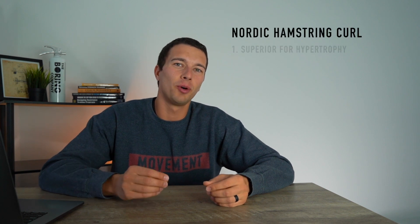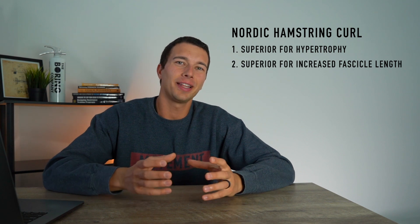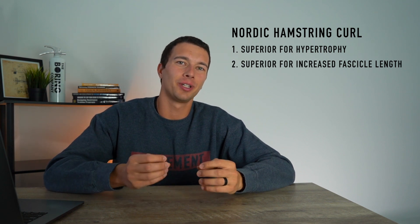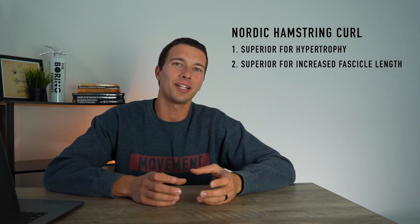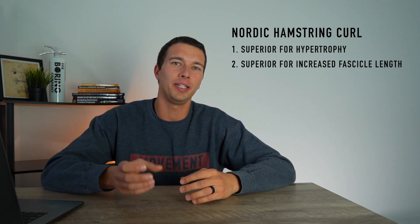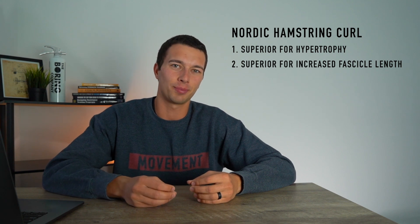I want to point out that these differences were not statistically significant, although differences were shown, and we're still going to make some inferences based on the measures provided. Overall, the Nordic hamstring curl was superior for both hypertrophy and increases in fascicle length. Fascicle length has a relation to risk of hamstring strain, and other research has shown a 50% reduction in injury risk from incorporating Nordic hamstring curls into an exercise program.